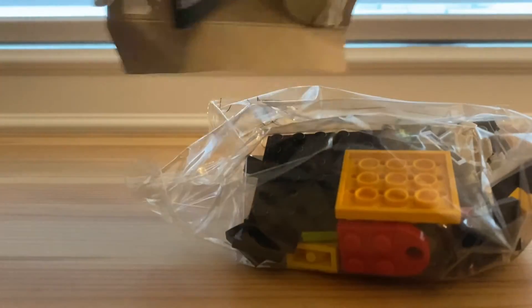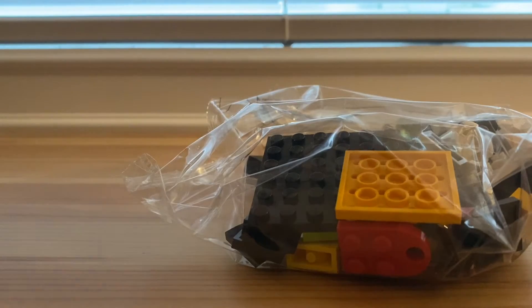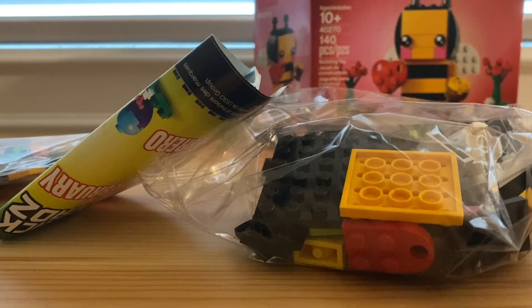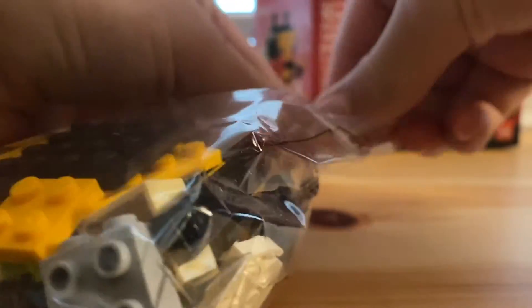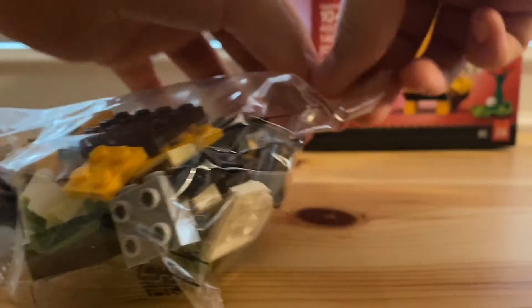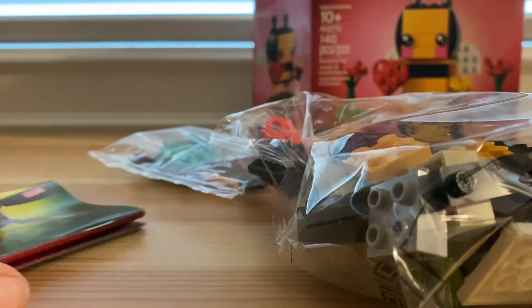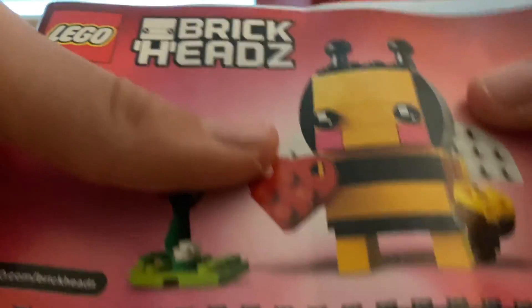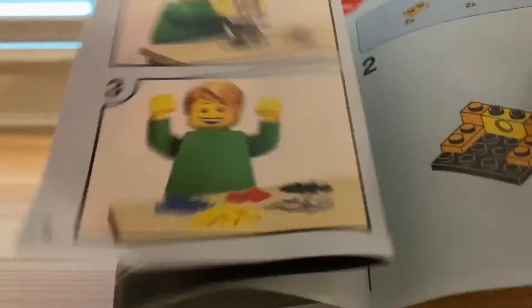The box is kind of ruined once you open it. Should I keep the box? I'm not keeping the box much unless they're big sets, or fun sets, or memories. This is going to probably take about 30 minutes — it's not a big set at all. This is really early in the morning, I'm recording this, so I sound drained. Not a big set, just a fun little day build.